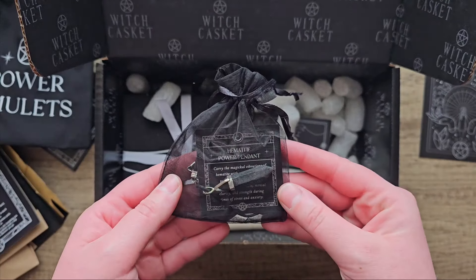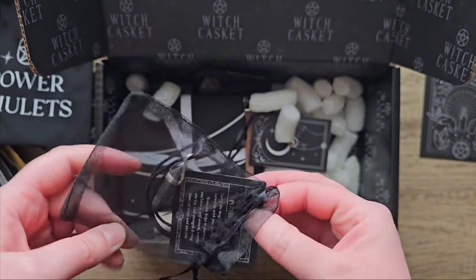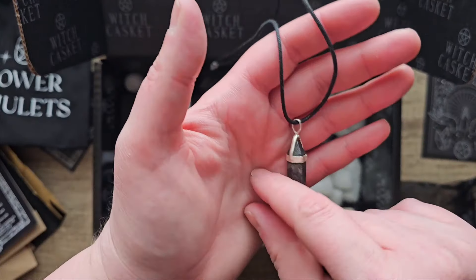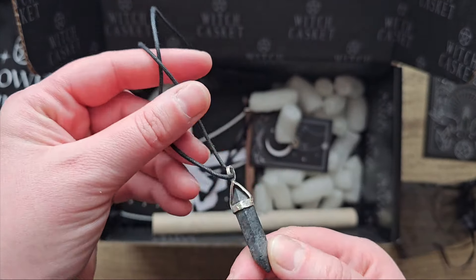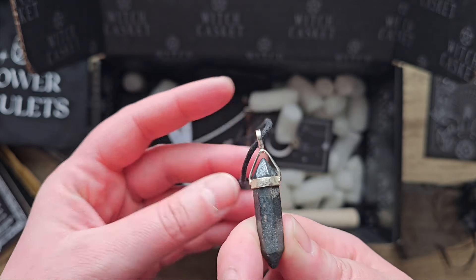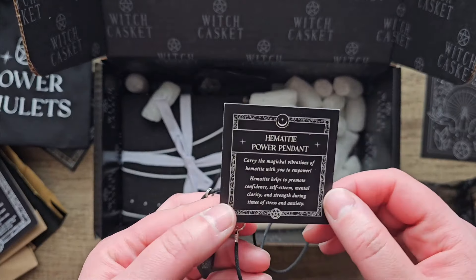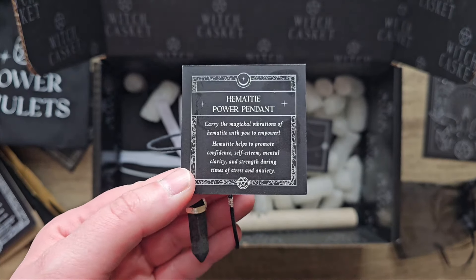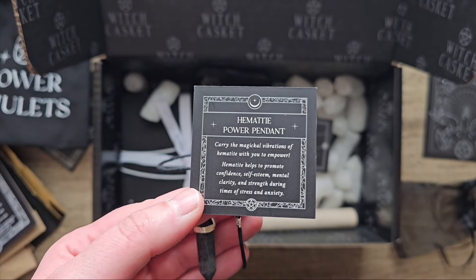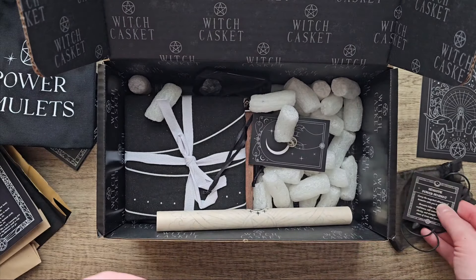Here we have a Hematite Power Pendant — we've got a necklace this time around rather than a tumble stone. It looks handmade as well. I really like handmade-looking jewellery. It says: carry the magical vibrations of hematite with you to empower. Hematite helps to promote confidence, self-esteem, mental clarity and strength during times of stress and anxiety. I love that. I don't have a hematite necklace, so that's always cool to have.